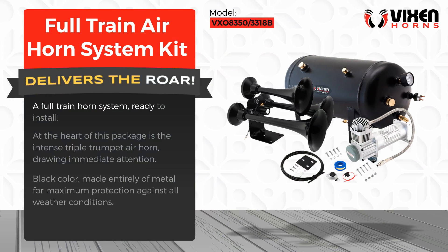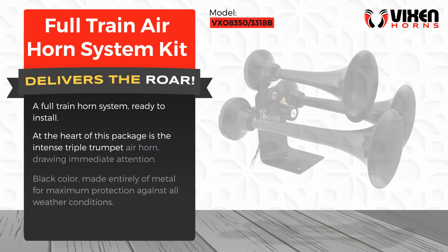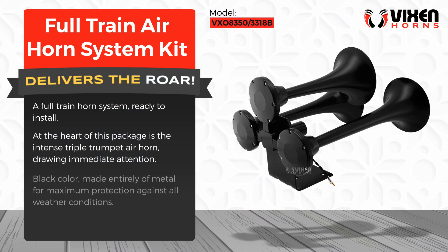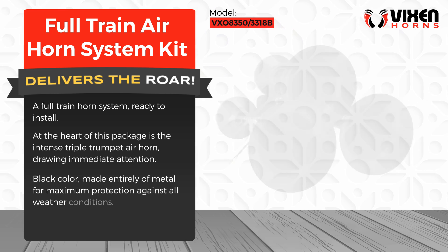A full train horn system, ready to install. At the heart of this package is the intense triple trumpet air horn, drawing immediate attention. Black color, made entirely of metal for maximum protection against all weather conditions.